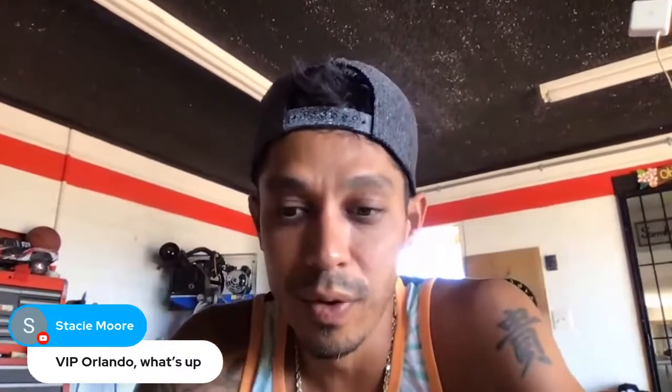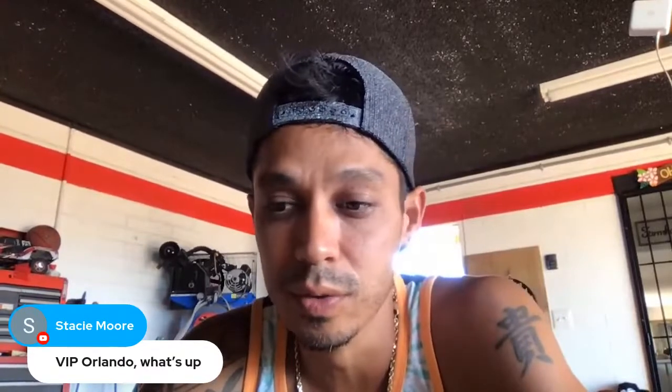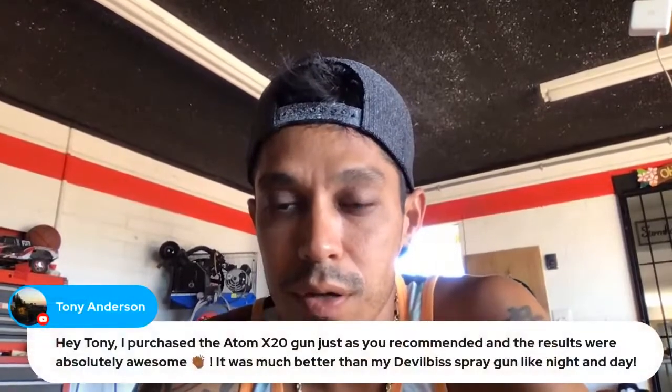VIP Orlando, Stacy — what's going on, you guys bracing for that tropical storm? I just checked the news — everybody seems to be bracing for the storm on the way to Florida. Does it seem pretty bad? Gary Burges, what's going on, buddy — VIP North Carolina. Cam, no problem.